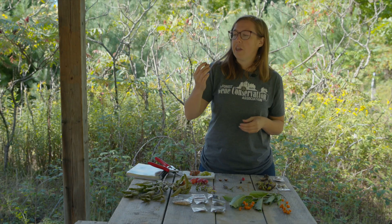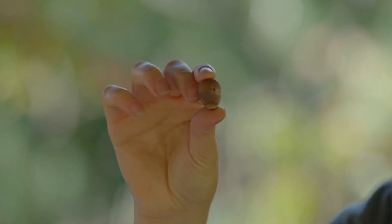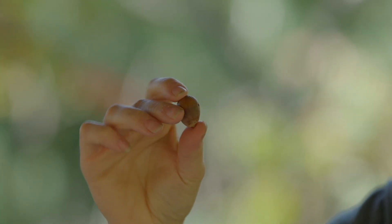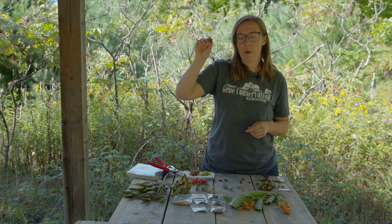An indicator of problems, especially in oak species, is any discoloration — or here we can see a small weevil hole in this acorn. That's a sign there's an insect pest inside, and we definitely don't want to pick these seeds.